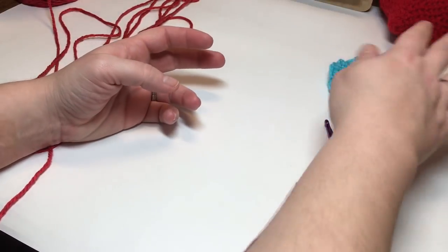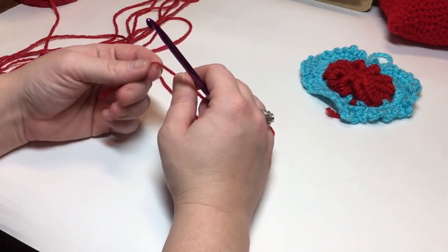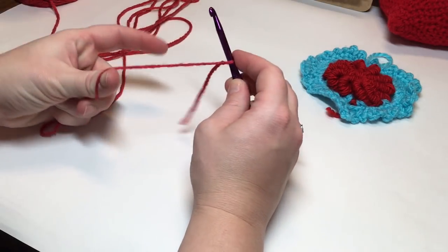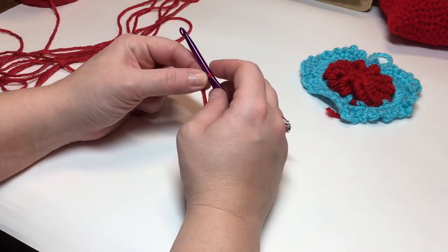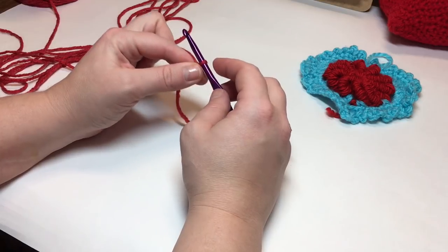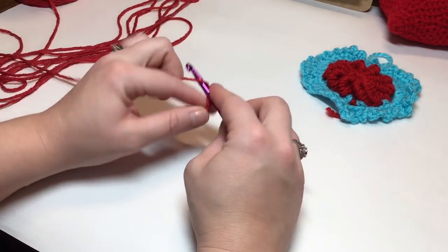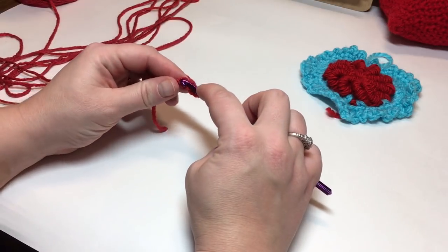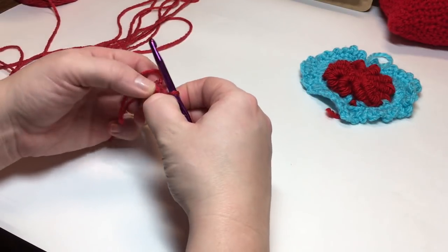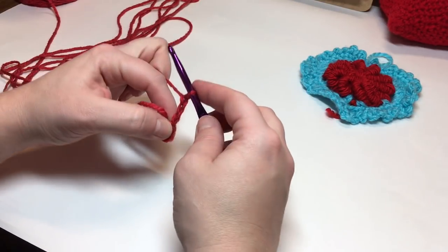Let's get started. Grab your yarn and chain four, then join. The reason I'm not making a magic ring is because it's a little hard to do the bullion stitch with a magic ring in my opinion. Chain four: one, two, three, four. Join into your first chain with a slip stitch to form a ring. Make sure you can see your hole, and now we're going to chain three.